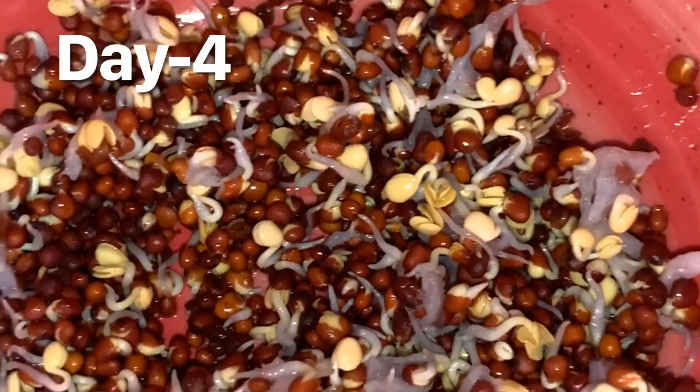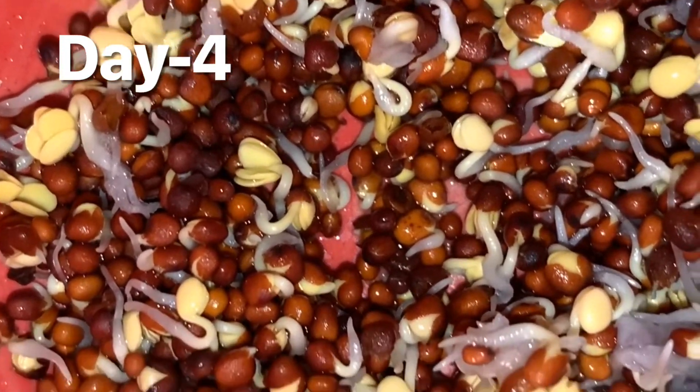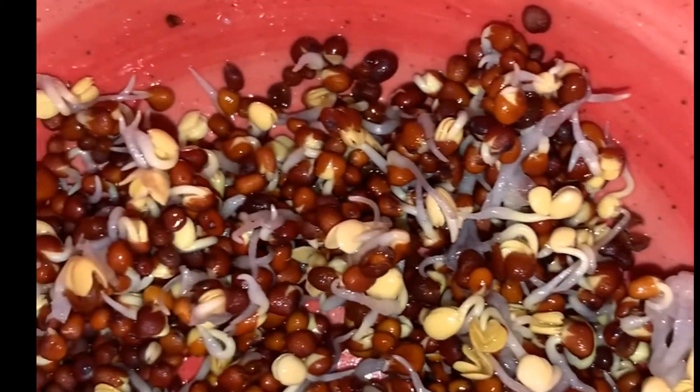You can see roots and leaves coming out. The shell of the seed is broken. This is called seed germination.